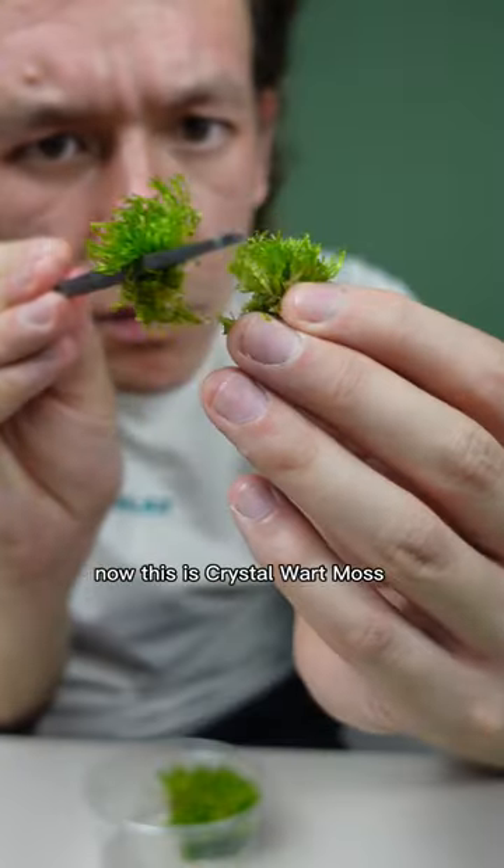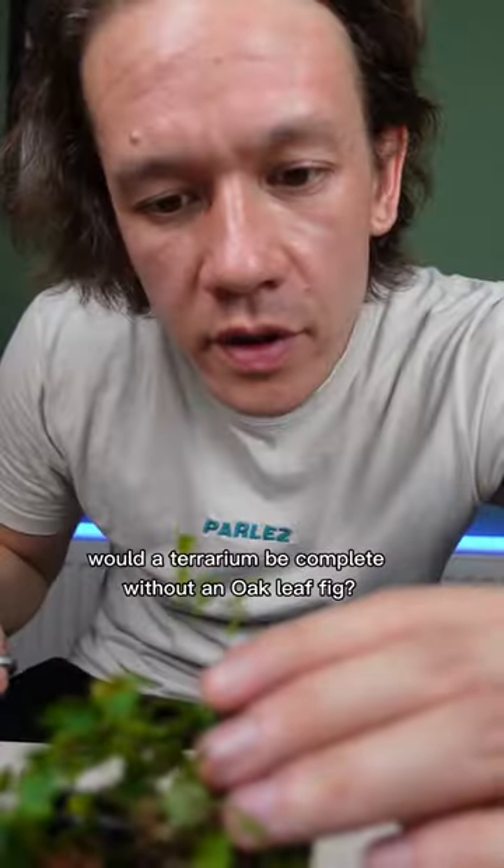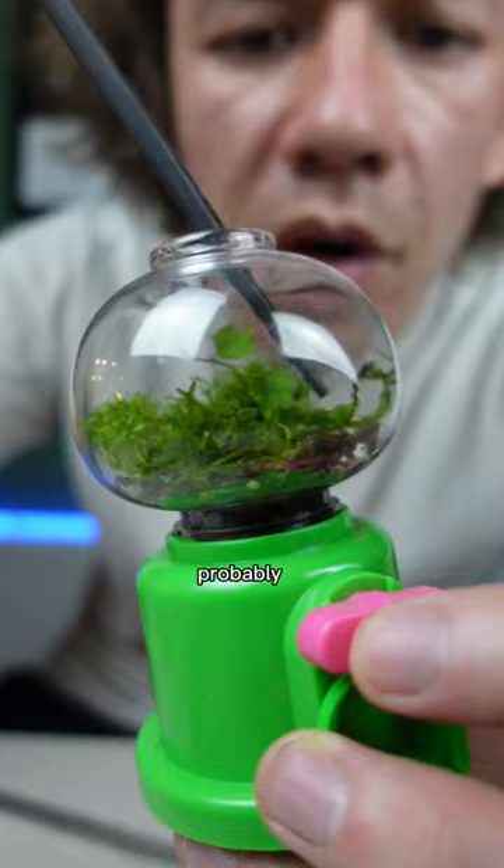Now this is crystal warp moss. Would a terrarium be complete without an oak leaf fig? Probably.